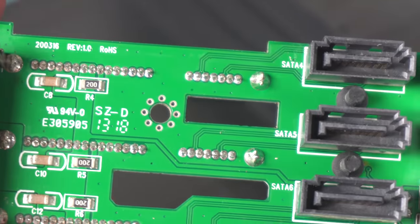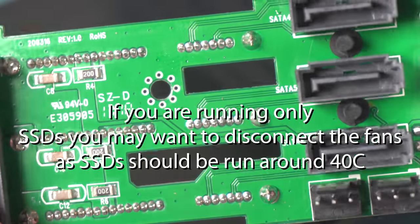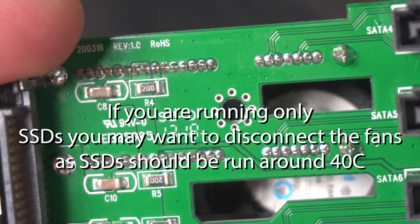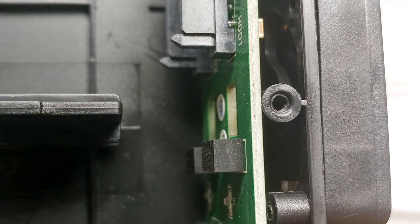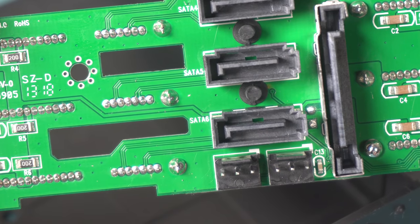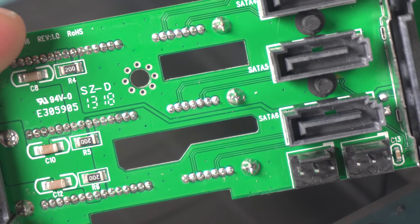I wouldn't really recommend using hard drives in these. SSDs generally don't get too hot so I don't have a problem using them in it, but a bunch of hard drives — especially 7200 RPM drives — I don't think they'd work too well in here. The four-drive model was even worse because it had the fan located in the center splitting airflow to two sides. This six-drive one is a much better design, but even still it's not great. They could have done a much better job with airflow.